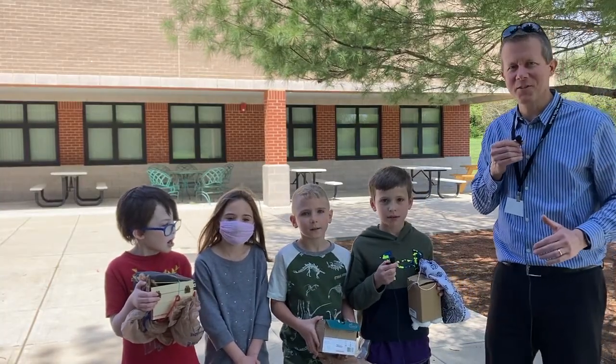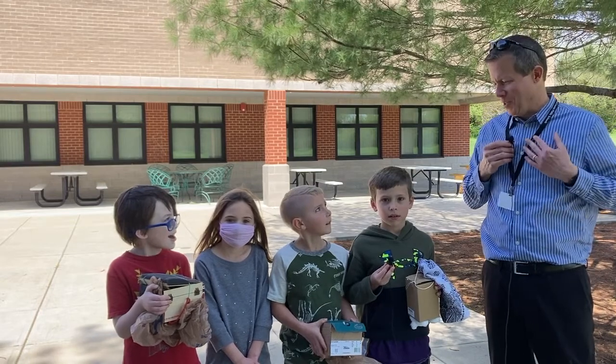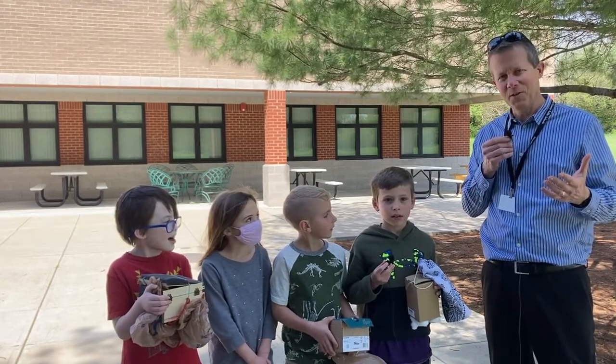Welcome, Team Southside, where teamwork makes the dream work. I'm Mr. Beatty, and I'll let our special guests introduce themselves.